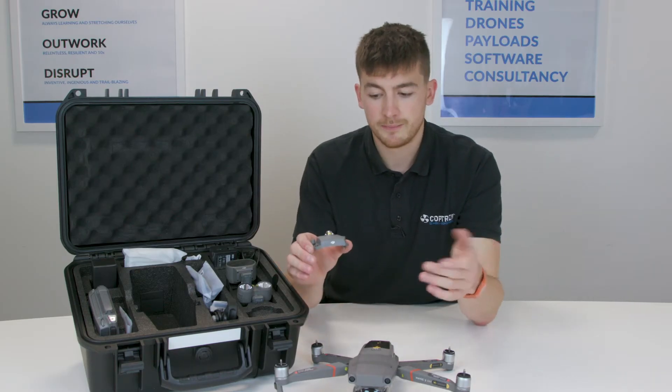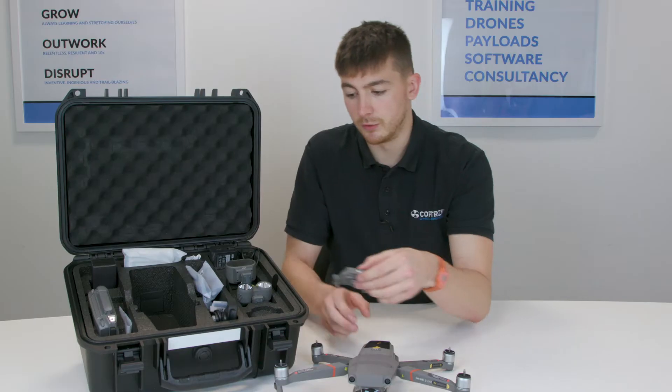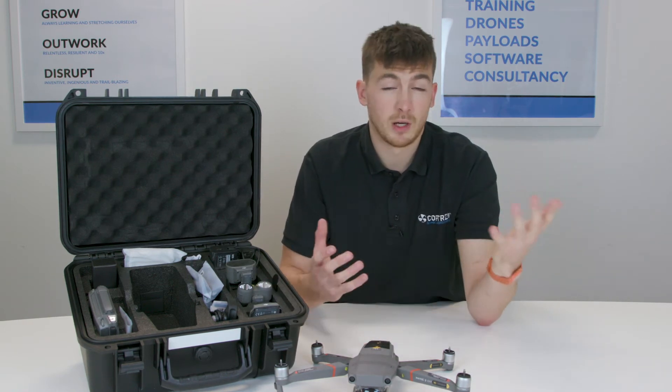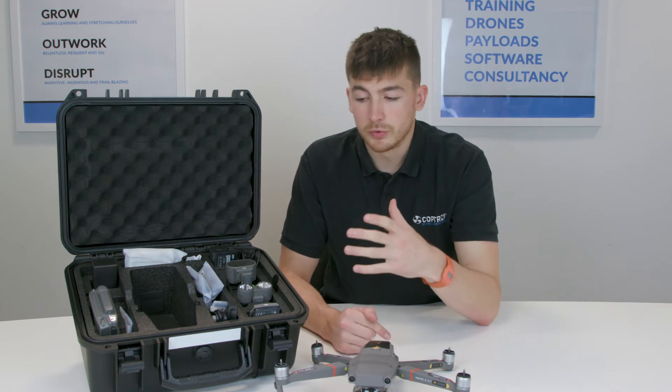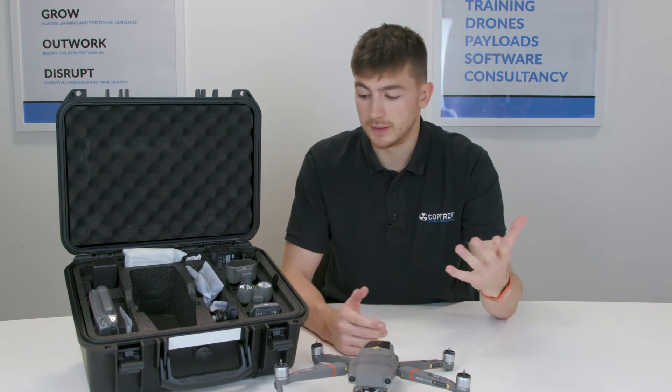So you have the beacon — it just sits on there. The beacon is good for safety: you can keep an eye on your drone when it's far away, especially if you're flying at night. It also means other air users can see you as well, so it's very safety-orientated.